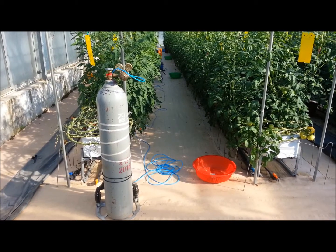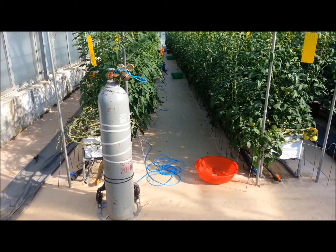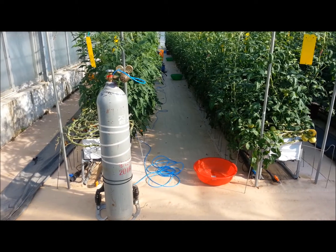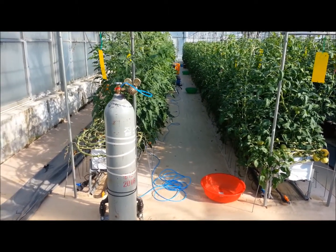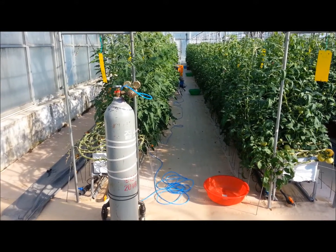2015 March 26. I'm Kang-ho Lee. Let me introduce my LiCor measuring system for non-photorespiration conditions.